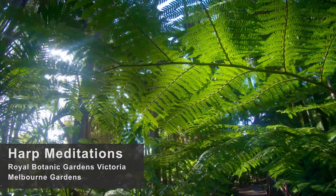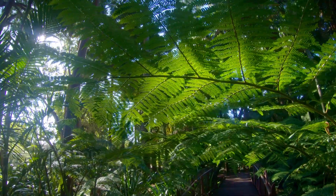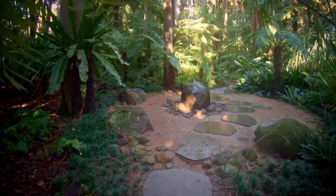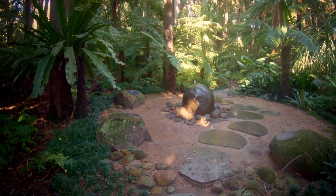Welcome to the Royal Botanic Gardens Victoria, Melbourne Gardens. We're going to have a harp meditation here in the Moss Garden at the Royal Botanic Gardens.